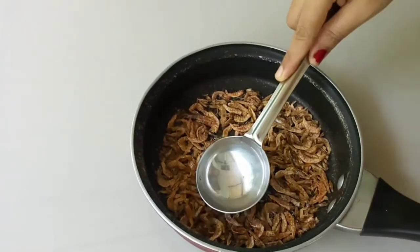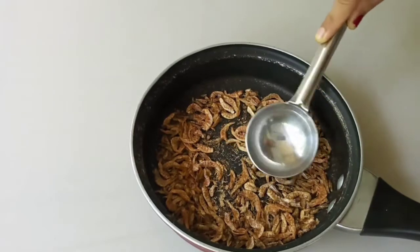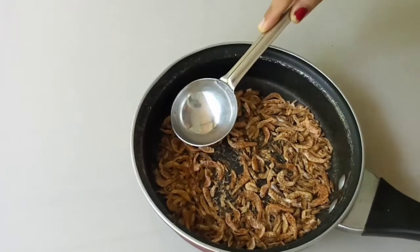I put it in my hand and press it in my hand.